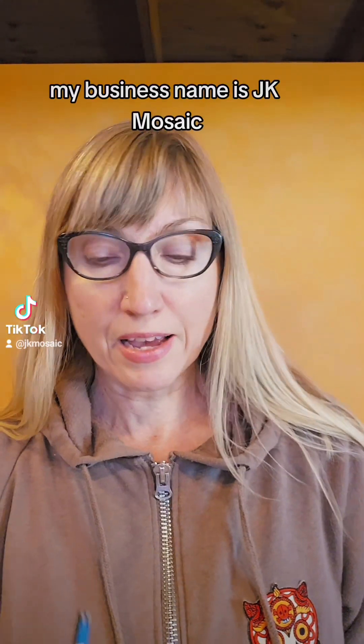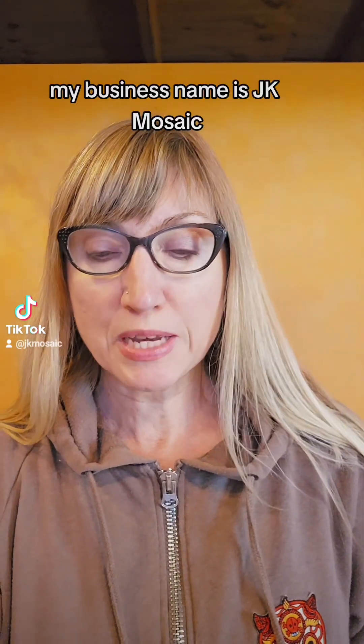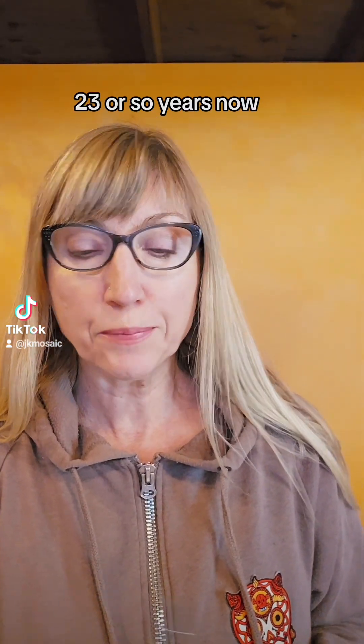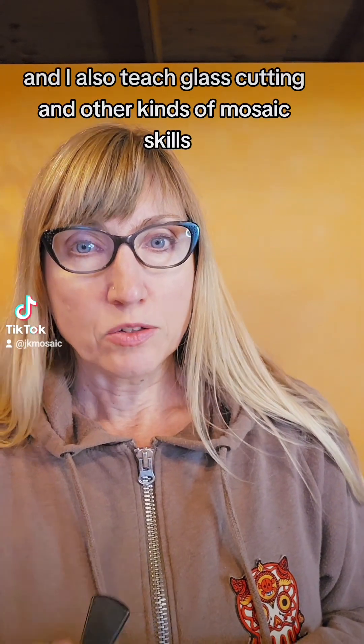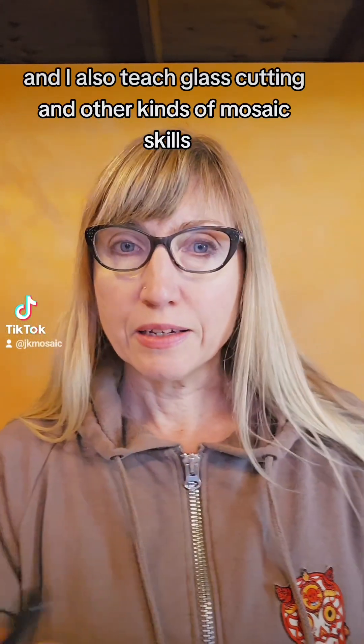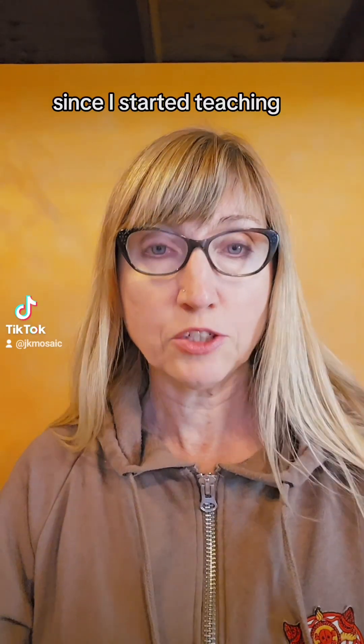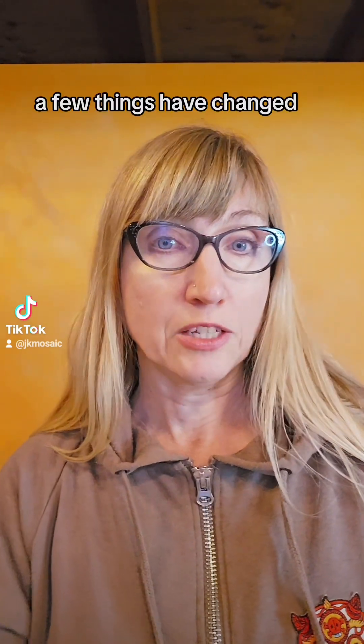I'm Jennifer Koons. My business name is JK Mosaic and I've been working in stained glass mosaic for 23 or so years now. I also teach glass cutting and other kinds of mosaic skills. Since I started teaching, a few things have changed.